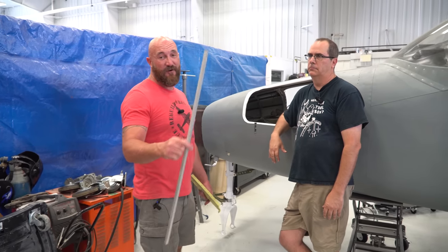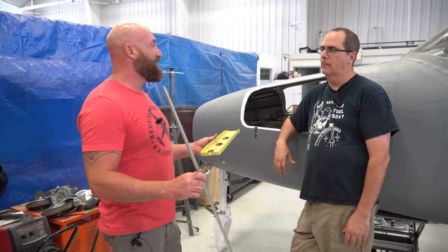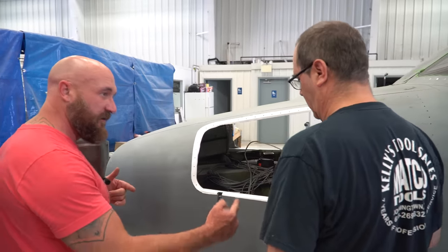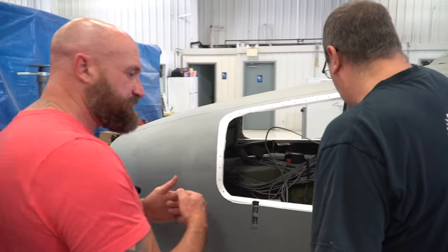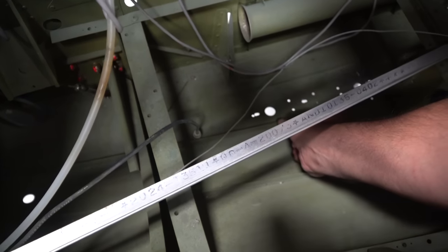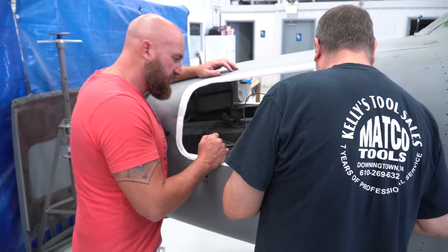I flew over to PlaneCare with Rob and Zero Zero Whiskey and got the piece we need. Now we can finally get this thing put together. We're going to take it, make two doublers — use the piece that's already there as a doubler, splice into the middle of that, and add a little doubler on the vertical part. That should be all we need.